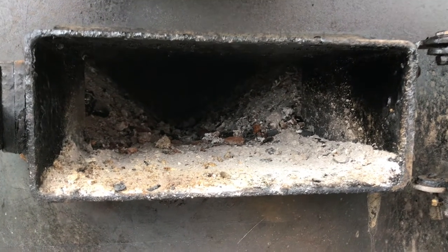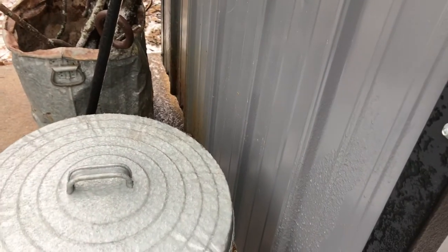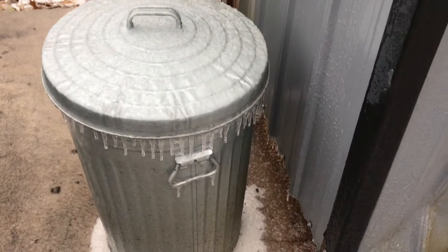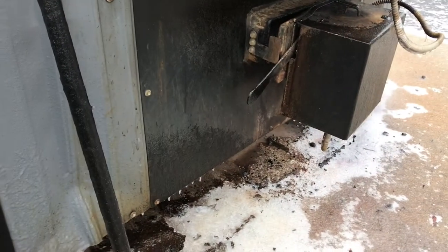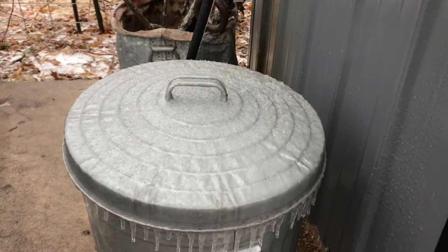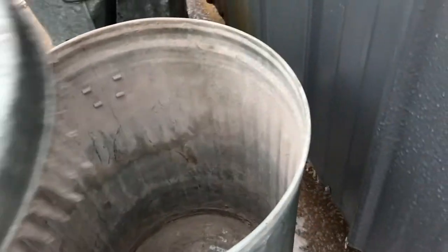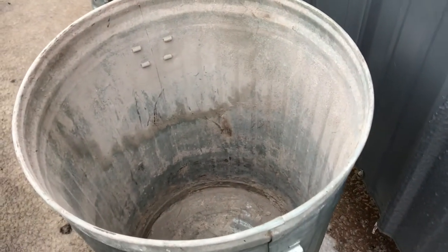You have to clean this out to allow for that airflow. To take care of the ashes, we want to move them from the ash tray and put them in this metal garbage can. We put them in here until the garbage can is full, so what I'm going to do right now is move the ashes into this can.